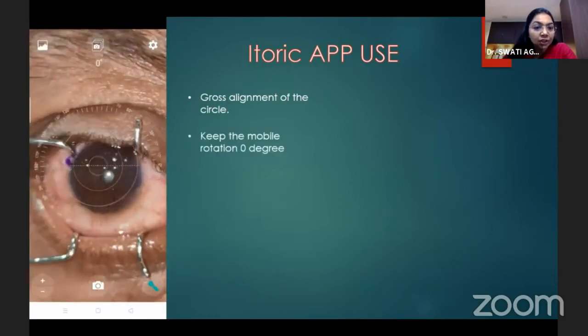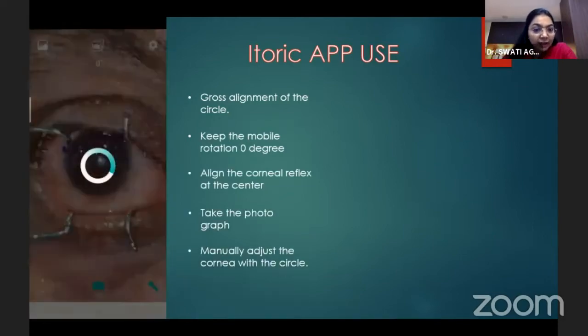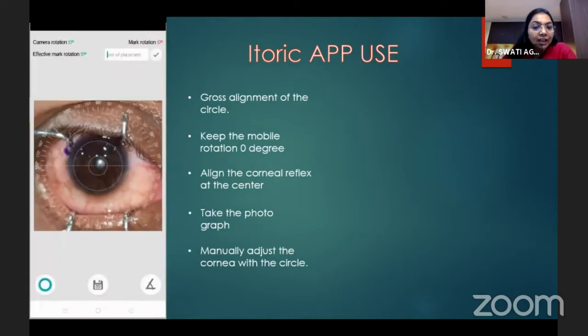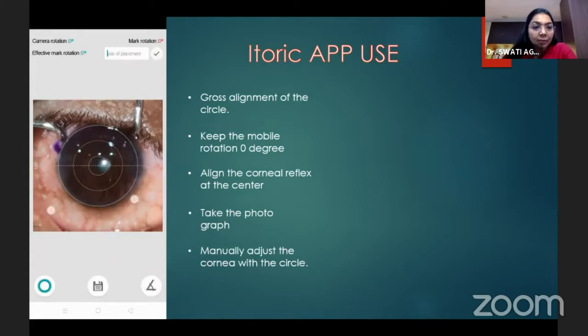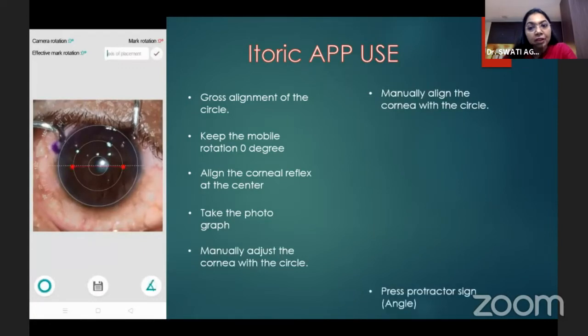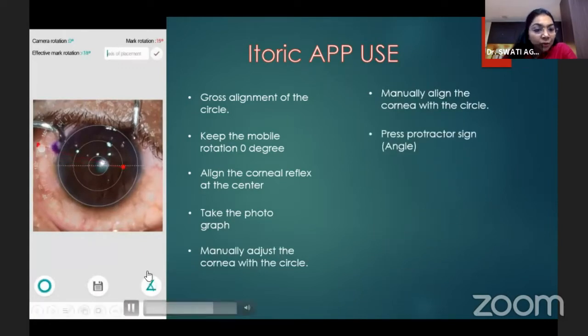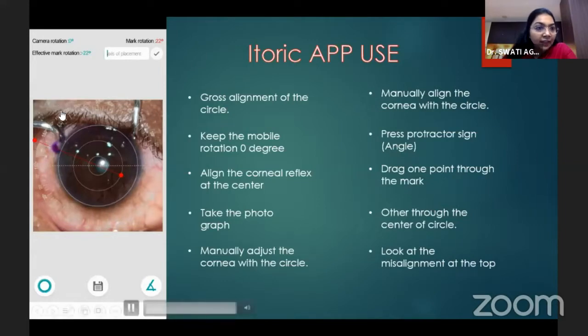Keeping the mobile rotation at zero degrees, align the cornea and the reflex at the center, take the photograph, and manually adjust the cornea with the outer circle of the app mark as the digital marker reference. Then press on the protractor sign. After clicking on this, we get a red line that we need to drag through the mark and through the center of the circle, and we get the misalignment reading.